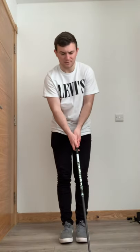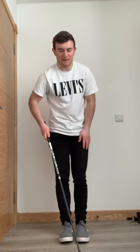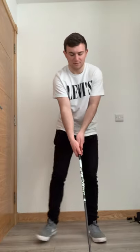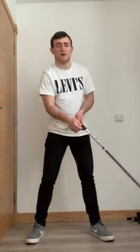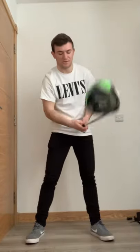Tip number two: when you set up to the golf ball, get the ball position off the left heel. Set up to the ball, move your left foot forward and make a big step with your right foot so the ball position is directly off your left heel. That helps you hit up slightly and generally hit a higher shot with not a lot of spin on the golf ball.